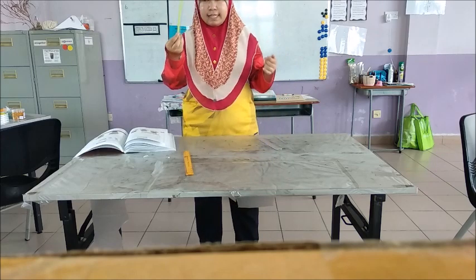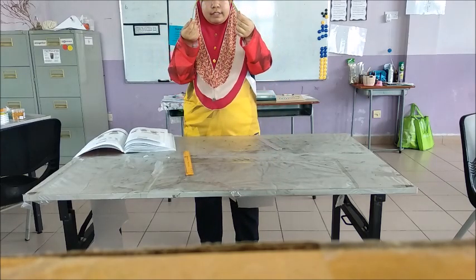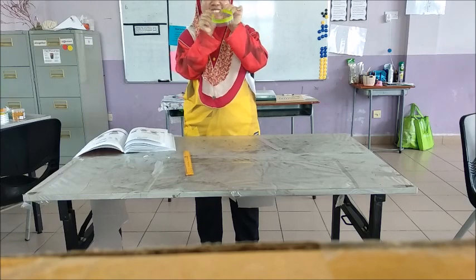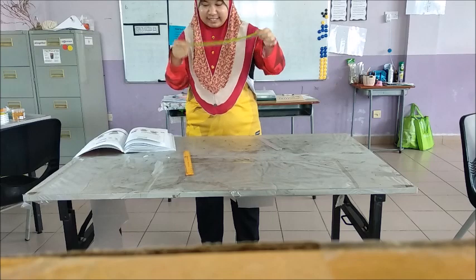Next, it wants me to do the plastic ruler. We're going to bend it until I think it's about to break. It doesn't feel like it's about to break even if I do this.